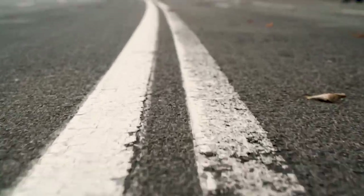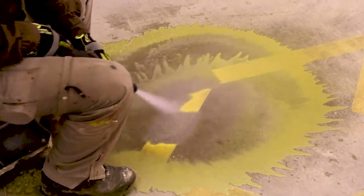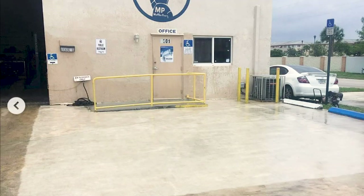Other methods like grinding will scar or damage the asphalt, but dustless blasting can remove the toughest coatings quickly and with no damage.